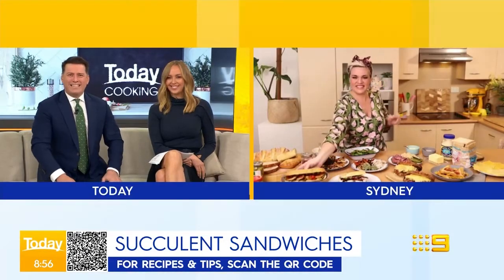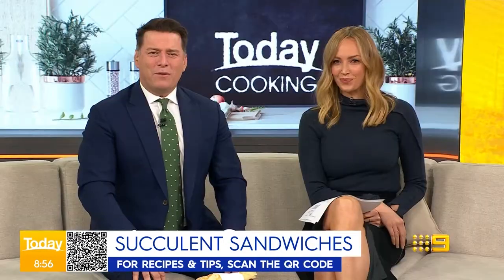For the full recipes, head to 9honey.com.au — a fabulous website — or scan the QR code on your screen.